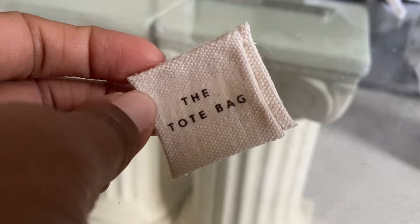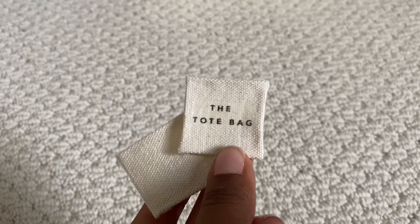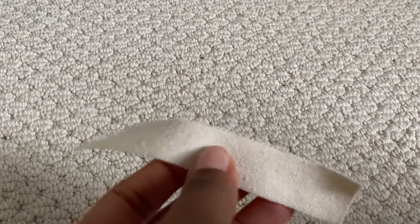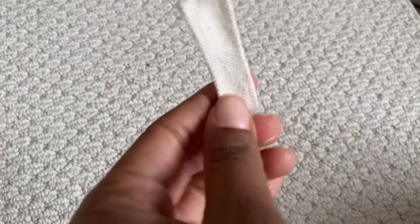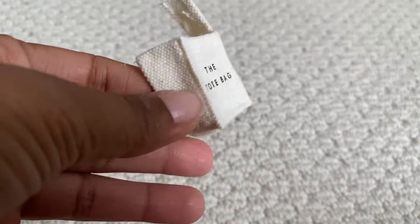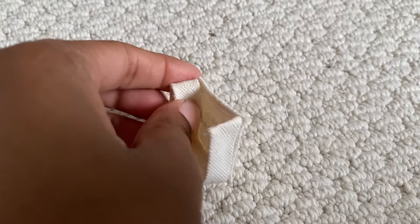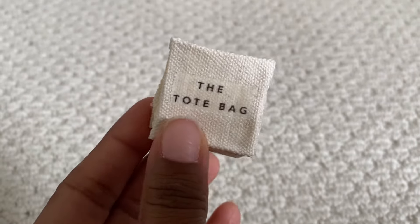My second square came out bigger than my first so I did have to do that one over, but here the second square is now and it is the same size. For the side of the bag you want to take a strip and fold over each side to make it neat like so. This is narrow but you do want to make sure the end is folded down to get you started. Then glue that to the first square so you don't use the narrowest end, and fold it over like this to make it neat, and then glue on the next square.